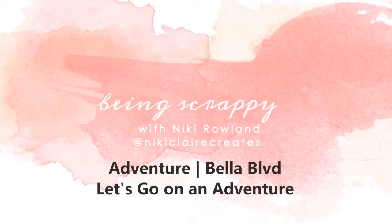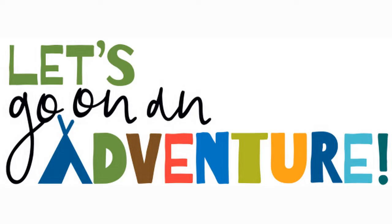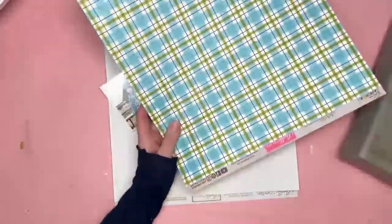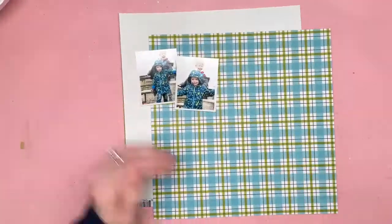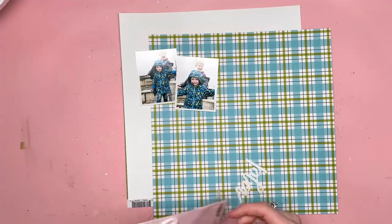Hi everyone, this is Nikki Verlund and today I have a layout for Bella Boulevard. I'm using the Let's Go on an Adventure collection, which is a really fun collection. This layout is for the National Scrapbooking Day celebrations, and our challenge was to use something you love or scrapbook something you love.